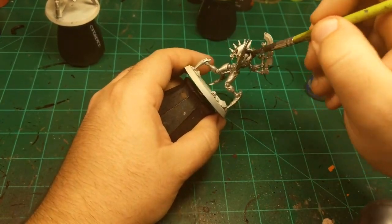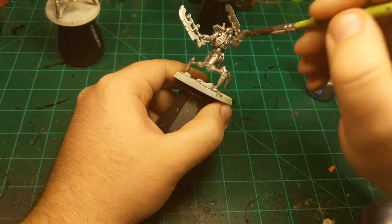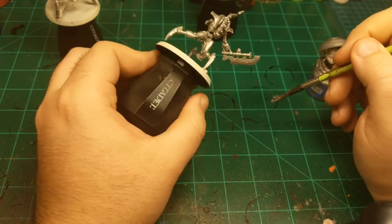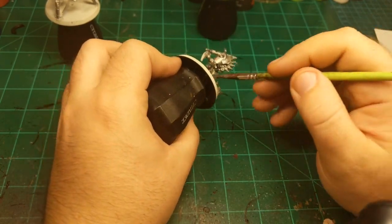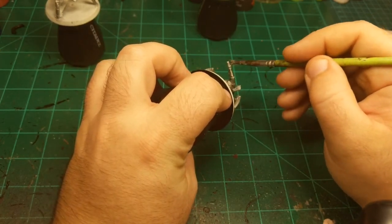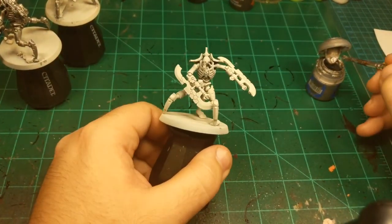Almost done with the second base coat here. Just make sure to get it all up in the nooks and crannies of the Necrons. Set him aside and on to the third one.